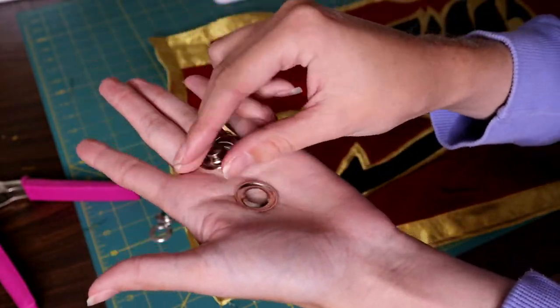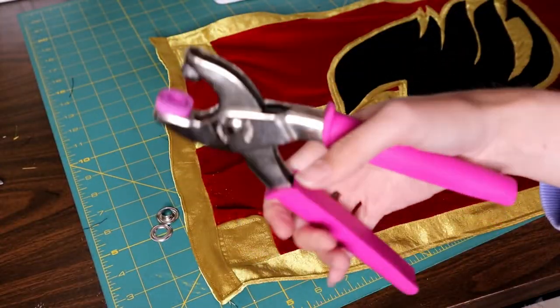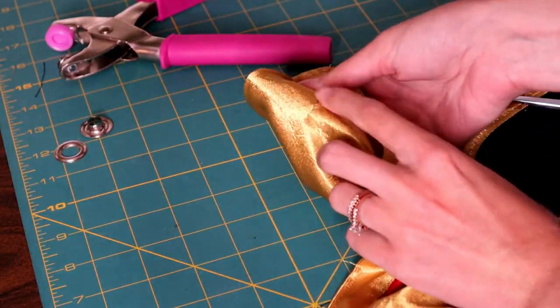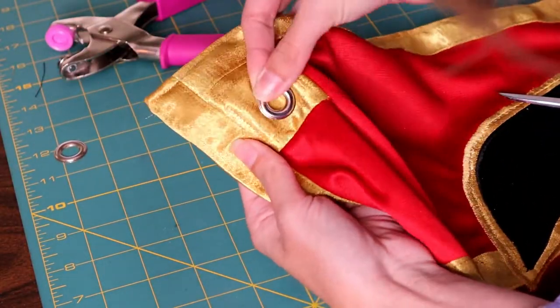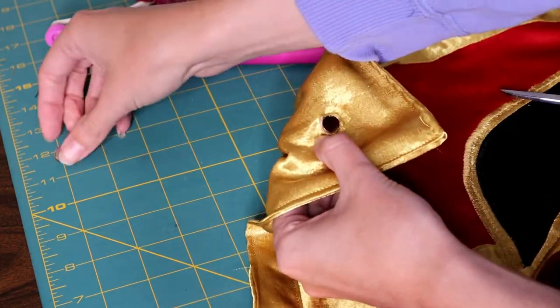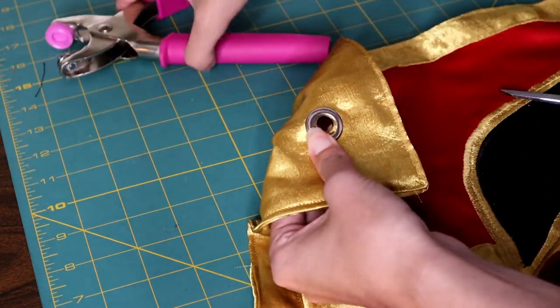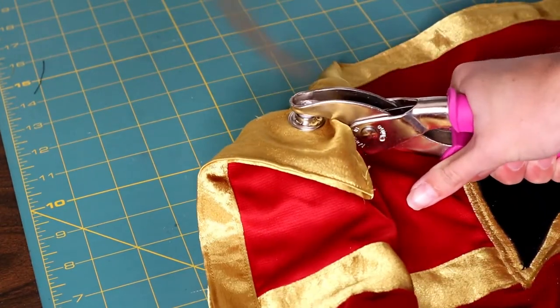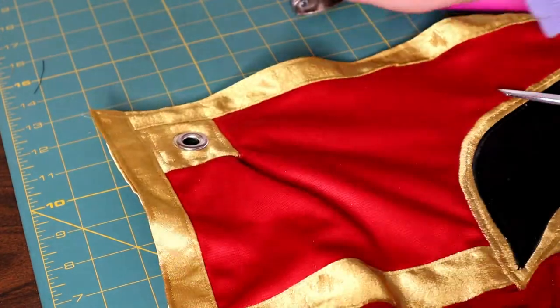And then I'm going to add the grommets. I have this little grommet tool — it's very nice. I'm just going to cut a hole in the center and stick my little grommet through, then use the grommet tool. That's going to be a really great way of holding this up. I also kind of had the idea of making my flag in a way that it could also be hung on the wall or even hung on a flag pole and be used as an actual flag.